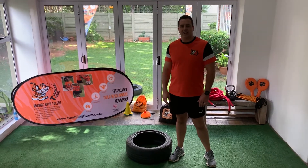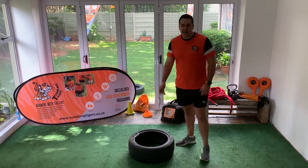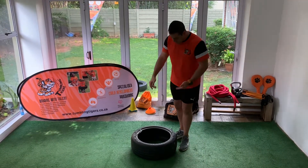Hi there guys, Coach Daniel here from Tumbling Tigers, bringing you some fun exercises that you can do with the tire. Today I've got a slightly bigger tire because I'm a bigger person, but you guys can get a 13-inch or even smaller for your child. As you can see, I've drilled some holes so I can put some handles.